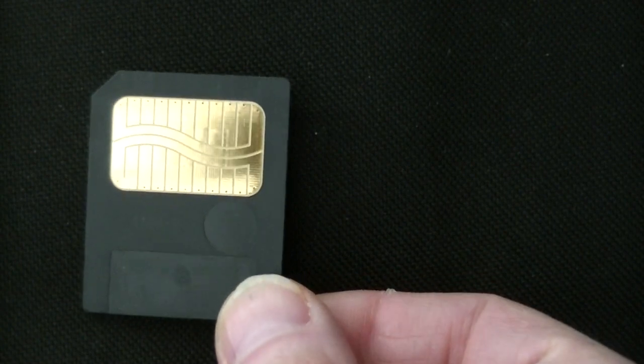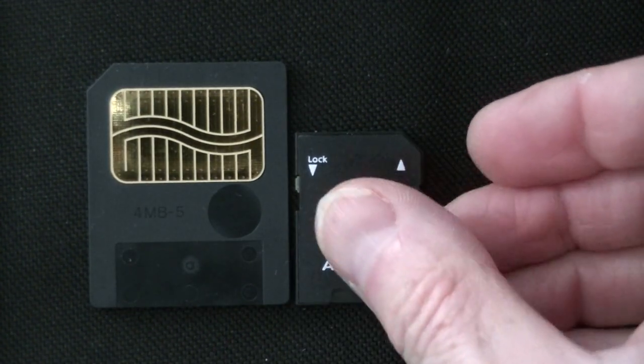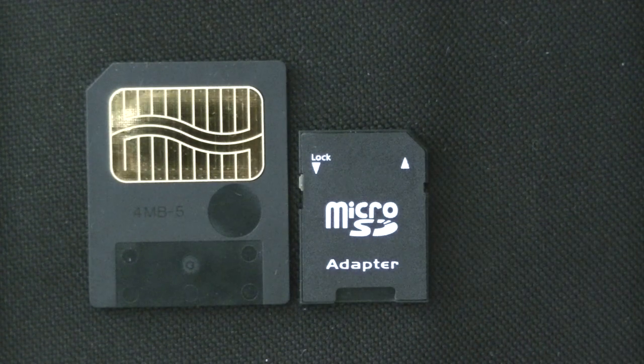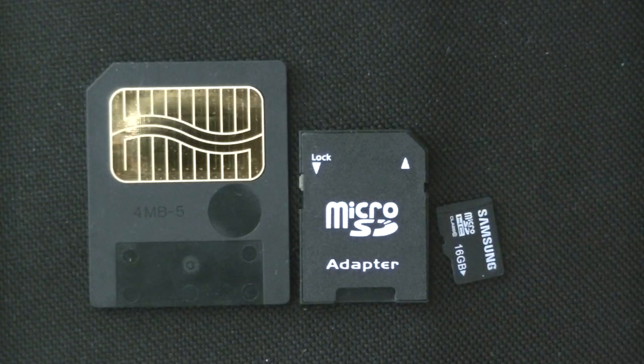Here is a Smart Media card. It's physically huge compared to today's SD cards, but SD wouldn't come out until 1999, and microSD wouldn't come out until 2005.